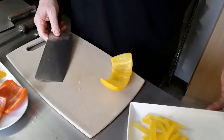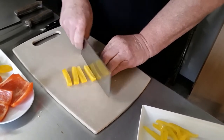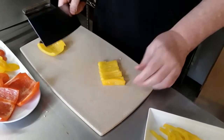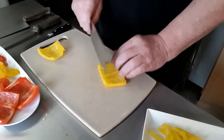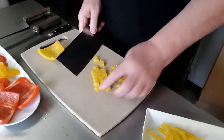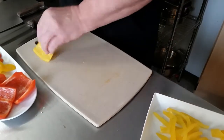Another cut we can do is a dice — you cut all these strips a little bit wider. You'll notice that with Dennis's cutting here, he curls his fingertips under to keep from cutting them. I'll show you how to do that in a moment. I try to get the pieces as uniform as possible, but I'm not concerned if they're a little off — it's perfect in a chopped salad. So those are two cuts.